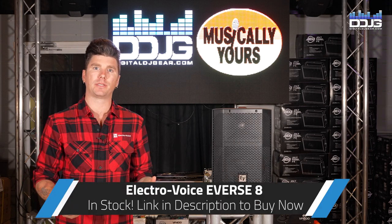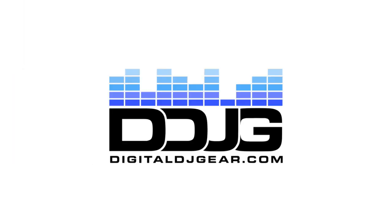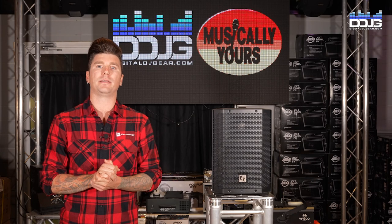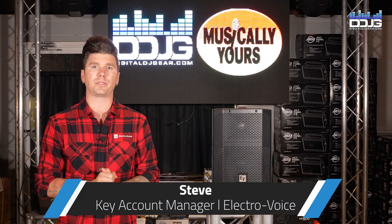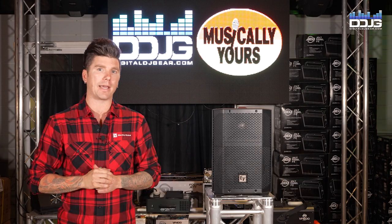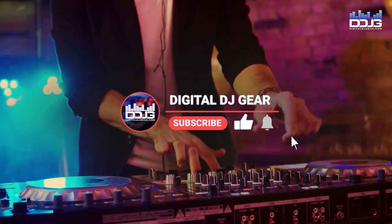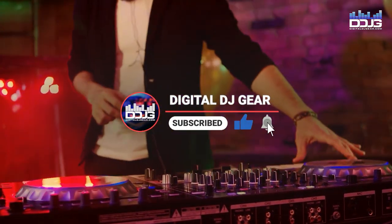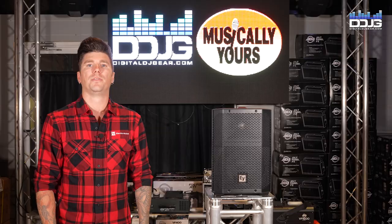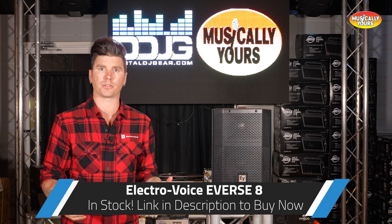This brand new product from Electrovoice may be the perfect addition to your mobile DJ rig. Hey everybody, this is Steve from Electrovoice with Musical Yours and Digital DJ Gear. Today we're here to talk about our first battery-powered speaker, the E-verse 8. The E-verse 8 is designed for mobile DJs, musicians, and event production.